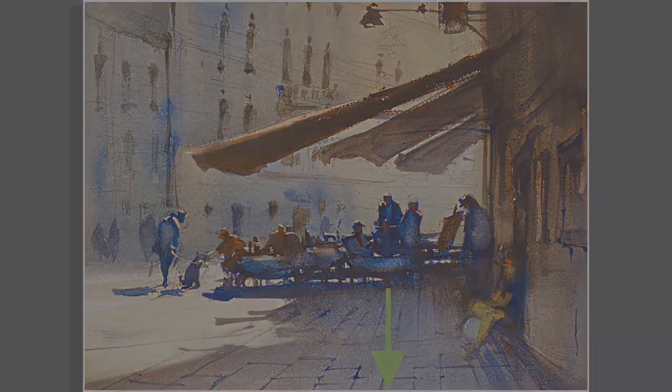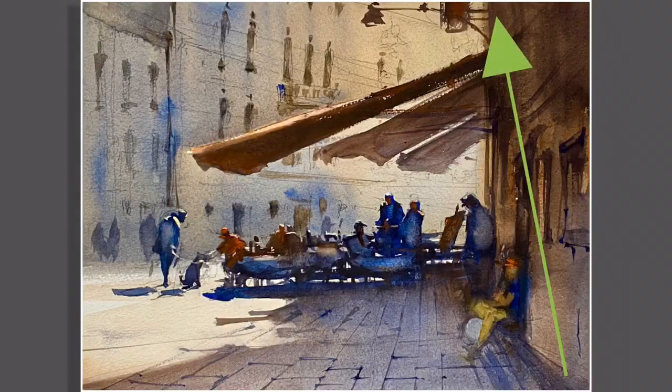And then the third wash runs — or I should say goes up the building — creating light bounce in the lower right-hand corner, which generates the sort of luminosity that we feel on a bright day or a transitory time in nature.